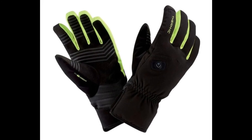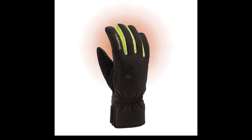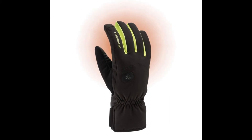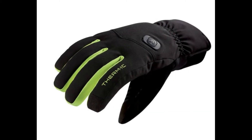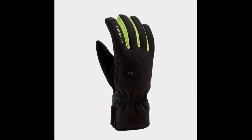These heated gloves are perfect for skiing and riding. They have 360 degrees heating around the fingertips and grips on the palms. The 360 degrees heating around your fingers keeps you warm for up to 10 hours and uniformly distributes heat.